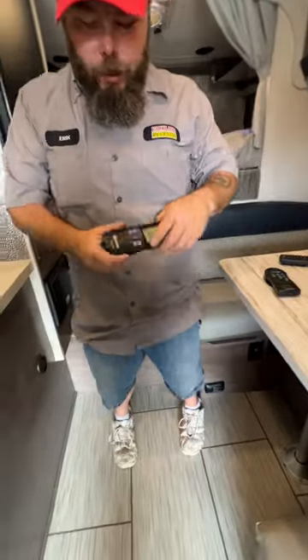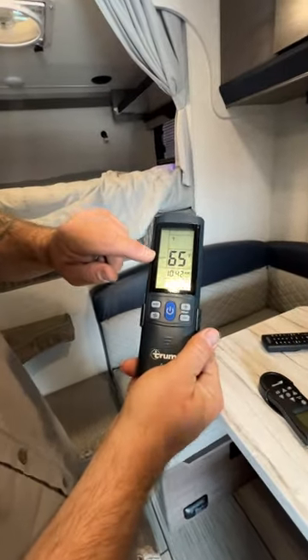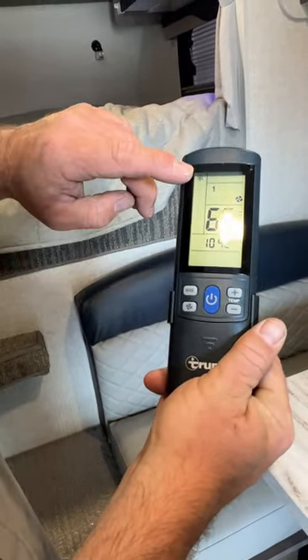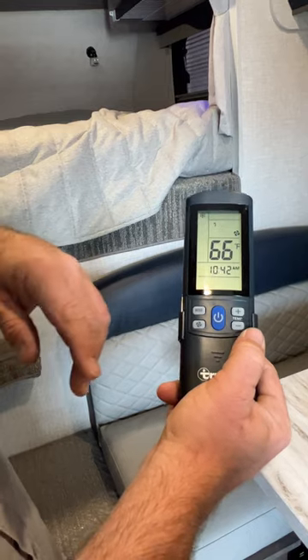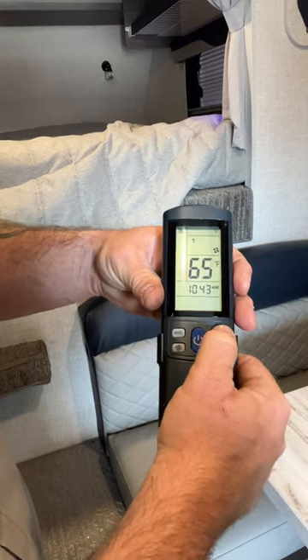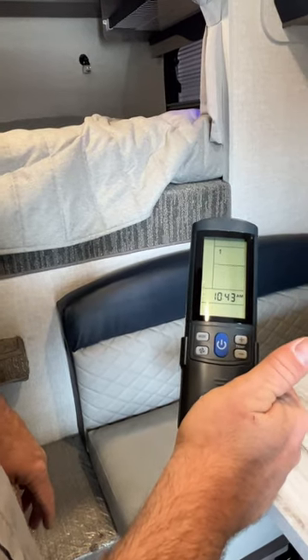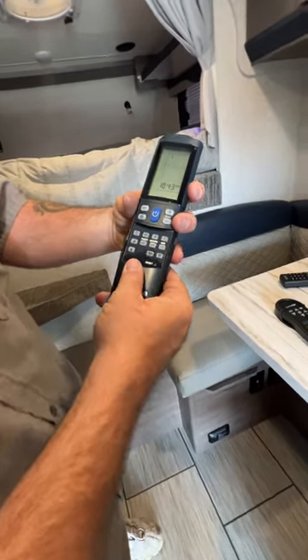The air conditioner is going to be controlled by this remote. You've got your power button — right now it's set in auto. You can change it to where it will just be the fan, or it just starts pumping cool air in here. You're able to adjust the temperature — it only goes as low as 62. Then push power to turn it off and give it just a second and it will shut off. I also remembered that this piece here actually does slide down and come off, and it does have a couple of different settings on it — look in there and it'll tell you how you can program it.